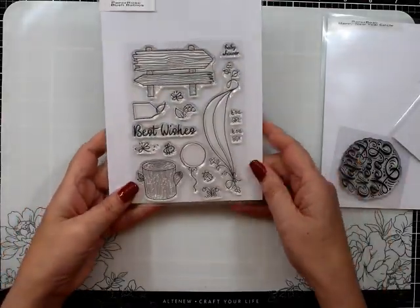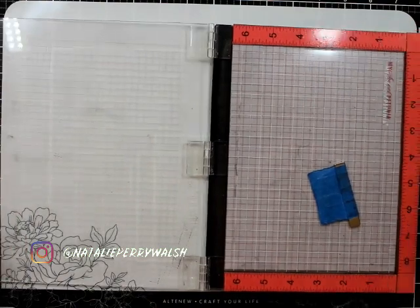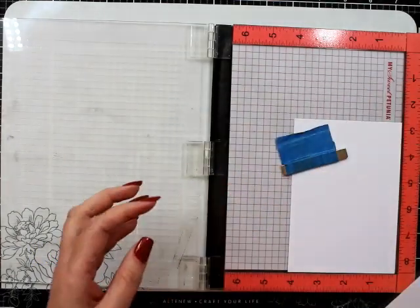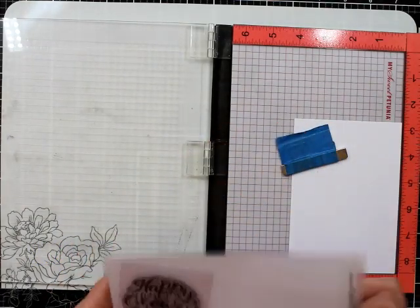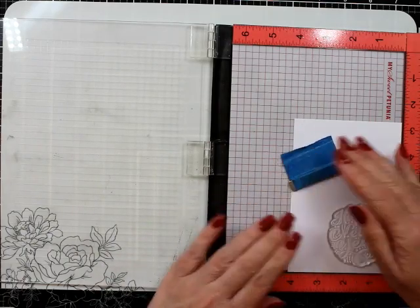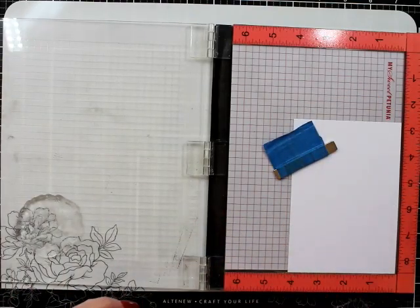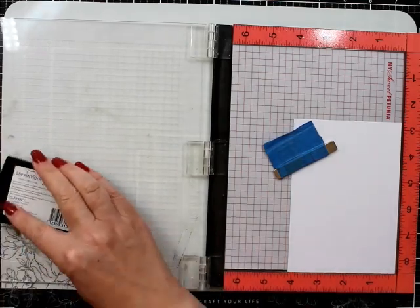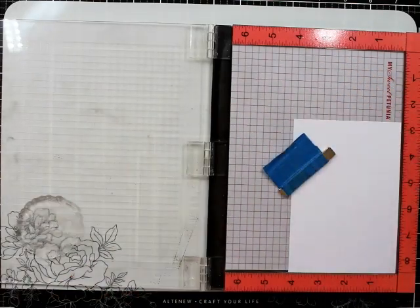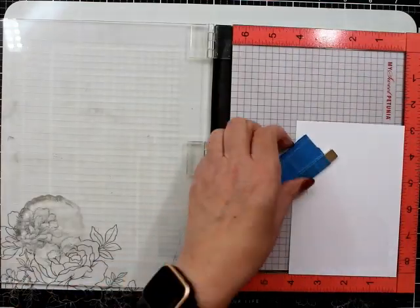Hello, happy new year to everyone! I hope you are well. This is another video for Paper Rose and I am Nat Walsh. I am playing with the Happy New Year step circle stamp. I'm also going to use some of the fireworks stencil. I had another plan for this card — I wanted to use the balloons out of another stamp set but they were just a bit too small, so we evolved and played.